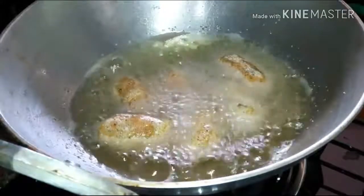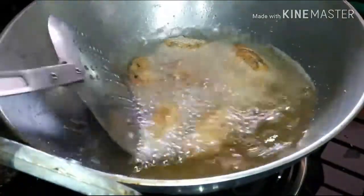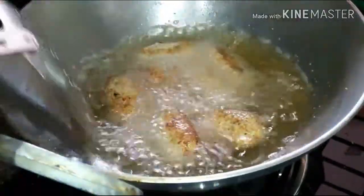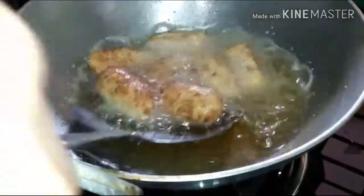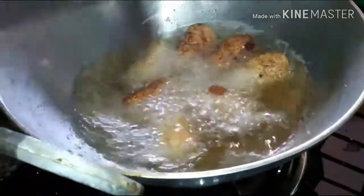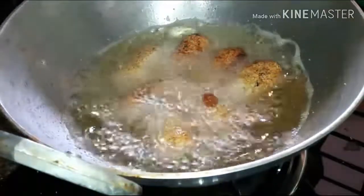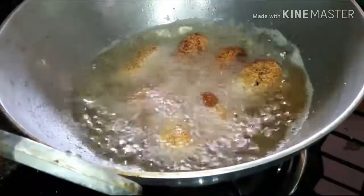Serve hot with a dip or any ketchup. Now the croquets are ready to be served.